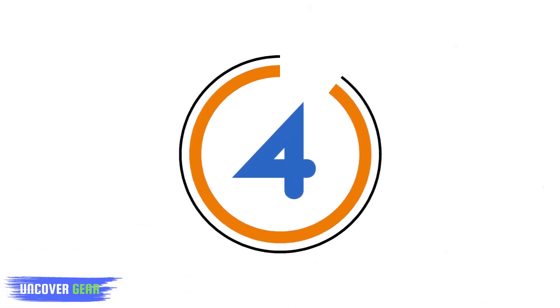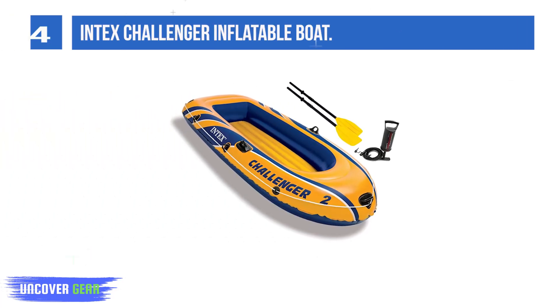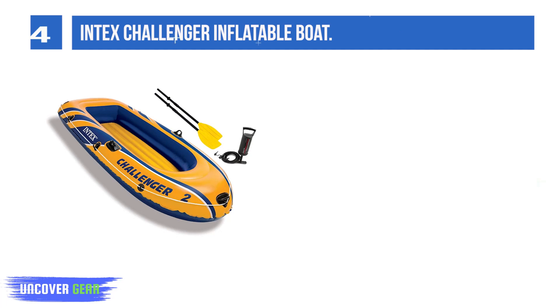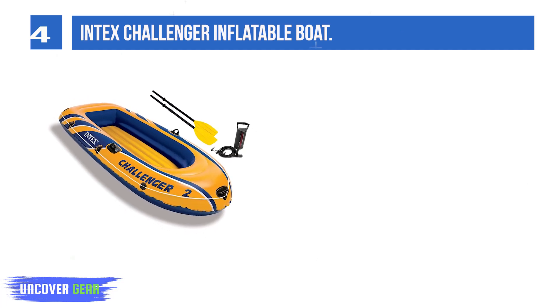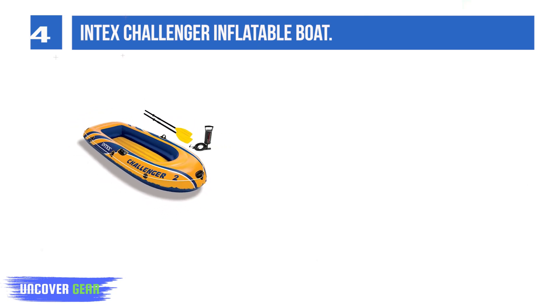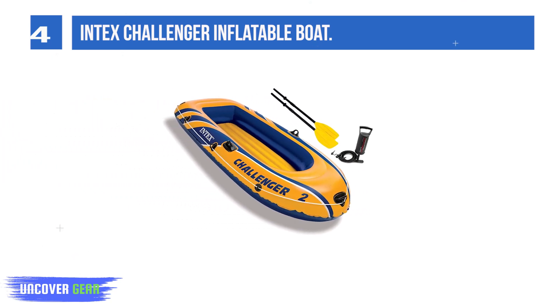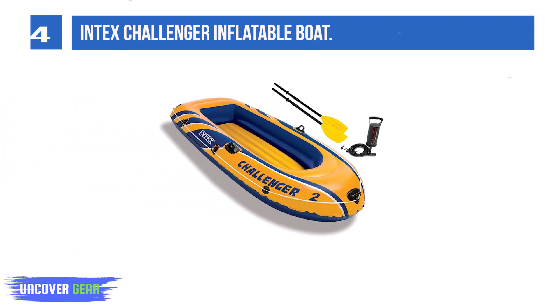List number 4: Intex Challenger Inflatable Boat. Inflate the Challenger in just minutes with the convenience of the high-output hand pump. The Challenger recommended capacity is perfect for two adults, holding up to 300 pounds in weight.